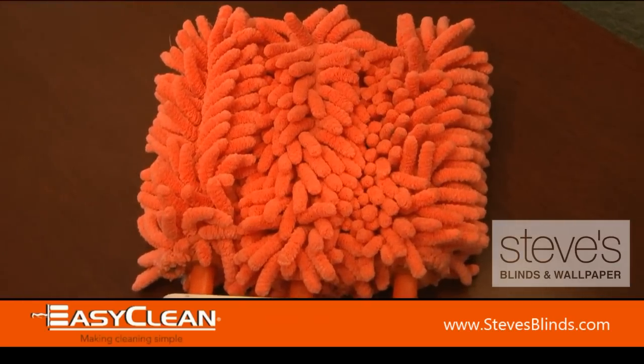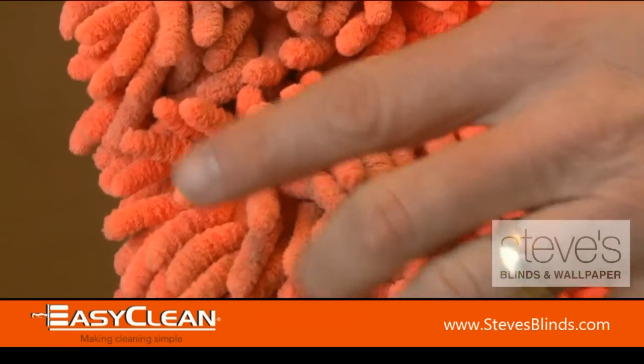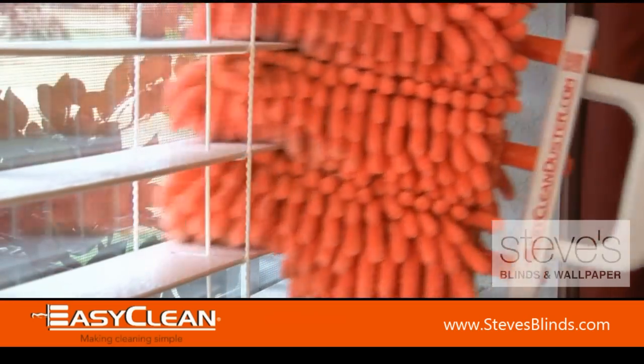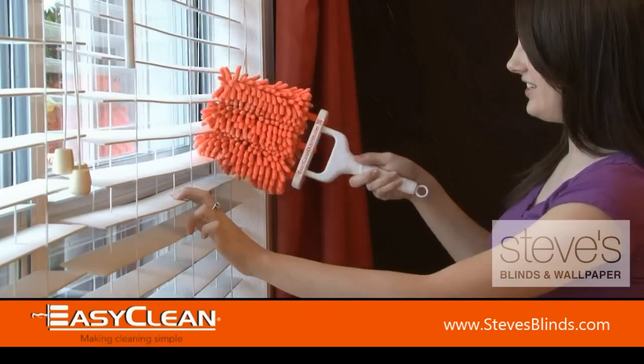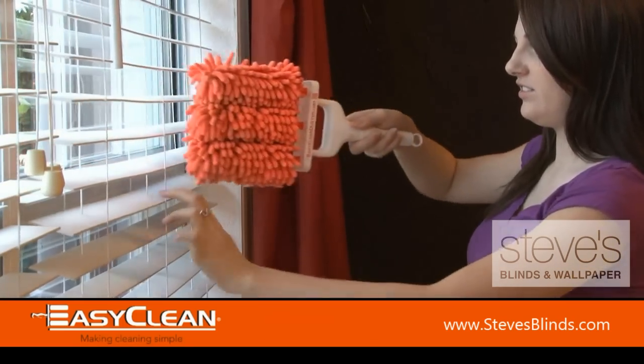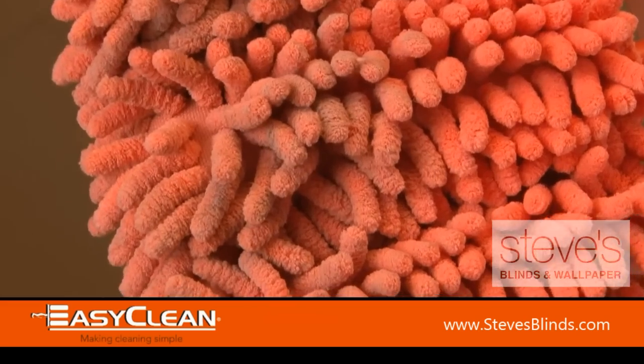EasyClean has channel microfiber noodles designed to latch onto dust. They clean both sides of the slats at the same time. Simply insert the EasyClean Duster into the blind and apply pressure, moving it back and forth to catch all the dust.